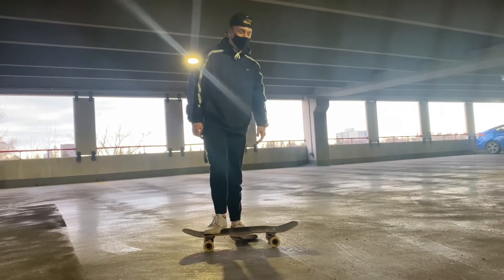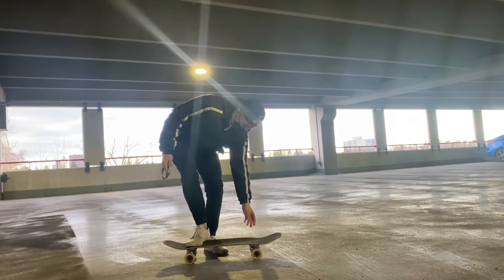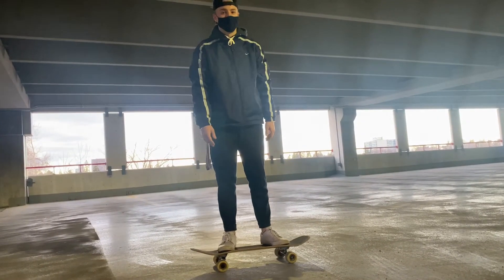With a pop shove it you want to know how to ollie, and it's basically an ollie but when you jump you're moving your foot back and you're making the board spin this way and landing on it like that. So I'm going to show you how to do one now.